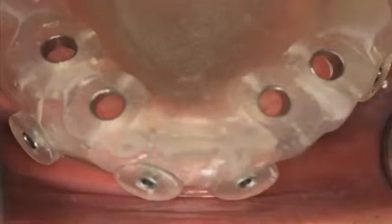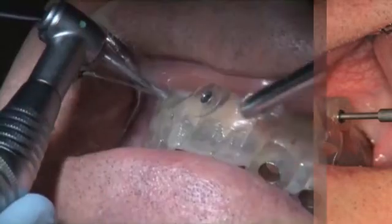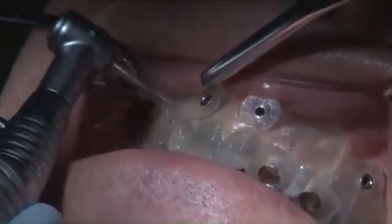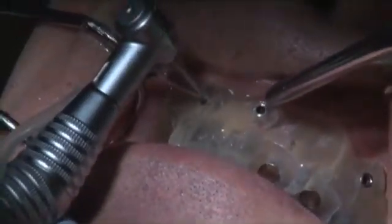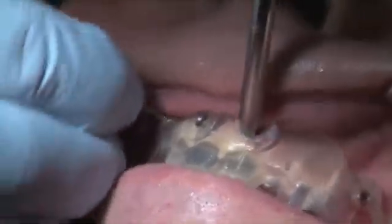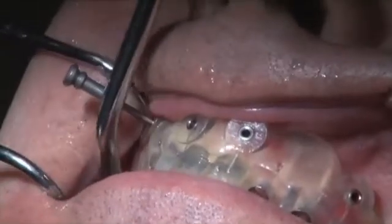The surgical guide needs to be seated completely and is anchored to prevent movement during the osteotomy preparation. This is done with the use of stabilizing facial pins that engage the labial aspect of bone approximately 3 to 5 millimeters. In the video, we'll demonstrate the placement of these pins.